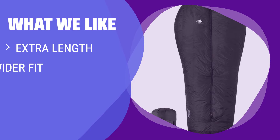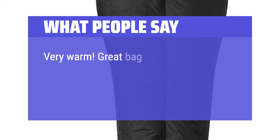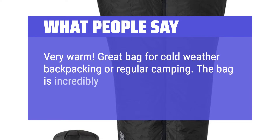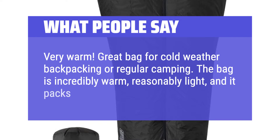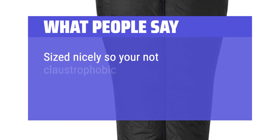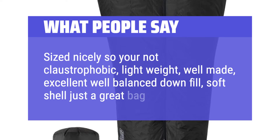What we like: If you are taller or have a larger body frame, this underquilt is perfect for you. With extra length and width at the shoulders and hips, it offers a comfortable fit for bigger and taller campers. What people say: Very warm — great for cold weather backpacking or regular camping. The bag is incredibly warm, reasonably light, and packs very small. Sized nicely so you're not claustrophobic, lightweight, well made, with excellent well-balanced down fill — just a great bag.